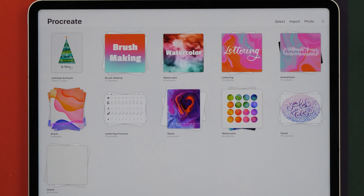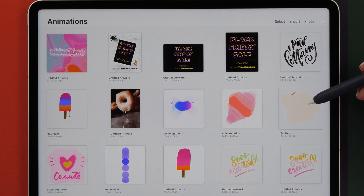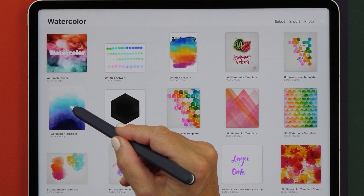There are also some really nice improvements in the menu. Any of your animations will animate if you hover over that preview image — so you can see all your animations play. Another really nice feature is that you can see your time-lapses play when you hover your Apple Pencil over your gallery preview image.